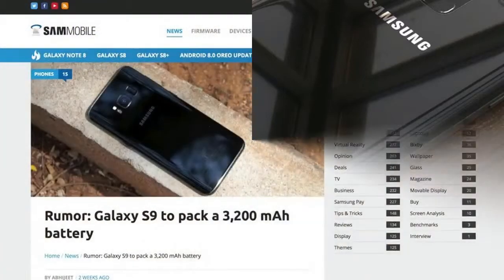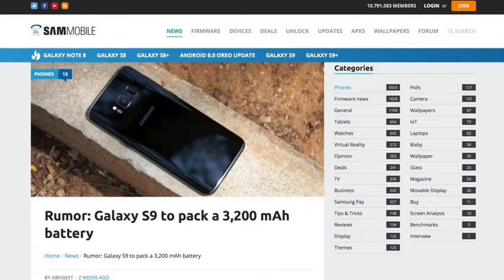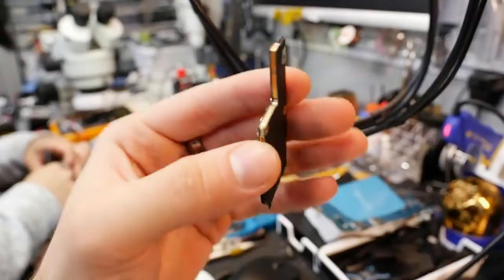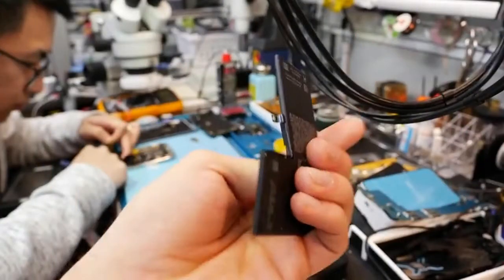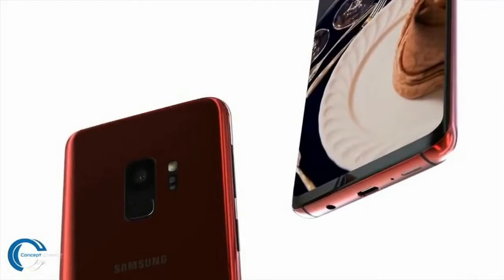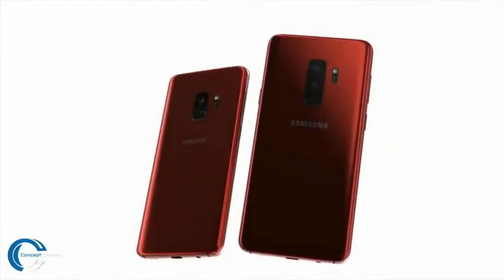The single port bottom speaker will remain — honestly, Galaxy speakers just aren't that great compared to the iPhone X's dual stereo setup. The battery is increasing from 3,000mAh to 3,200mAh, which is impressive in the same package size. The internals must be getting more compact, similar to how Apple used a dual stacked logic board and L-shaped battery in the iPhone X. Maybe Samsung is incorporating something similar.